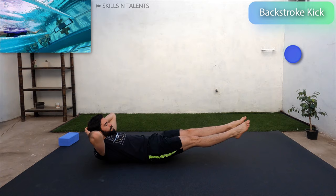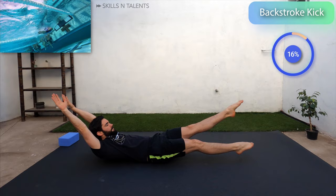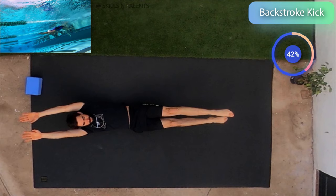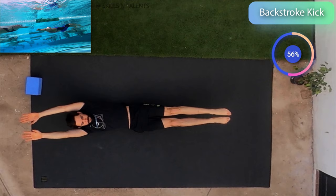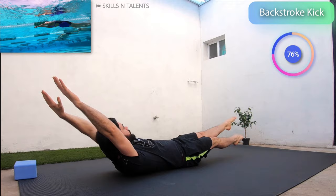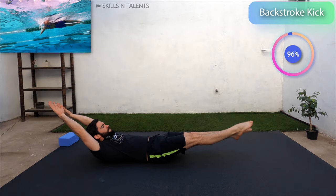Now roll over and do backstroke kicks for another 30 seconds. Ok, rest.